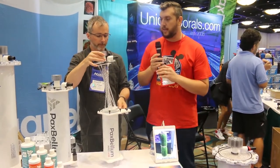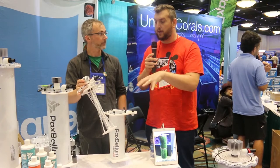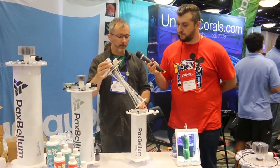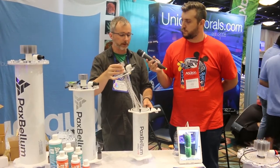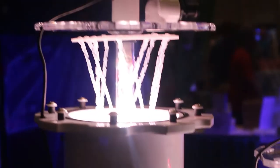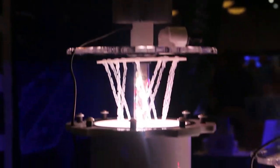And with all the electronic components, you don't set this inside the sump — this is external, right? It's designed to be external. It's pressurized, but you can hang it on the inside of a sump, like on the rim, as long as the electronics don't get submerged.